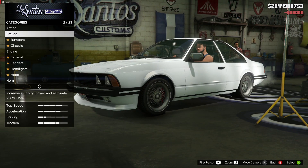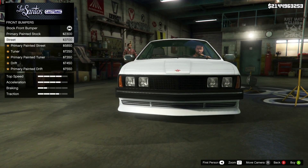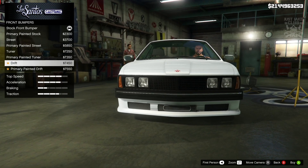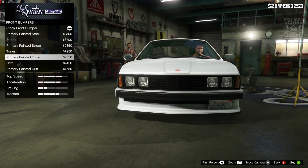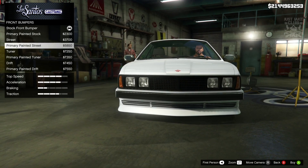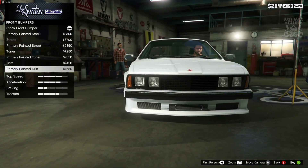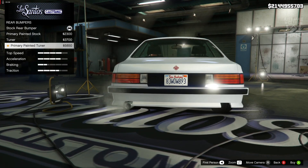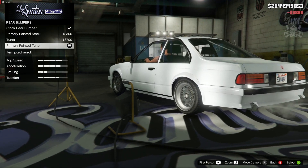Let's crack on with 100% body work. Starting with race brakes, then the front bumper — we've got some nice additional options. We've got the street painted, the tuna, the painted tuna, the drift and the painted drift. I actually like the drift bumper, that looks awesome, so I'm going to go with the primary drift bumper. Then for the rear we've got the primary stock, the tuna, and the painted tuna — and it's got to be the painted tuna.